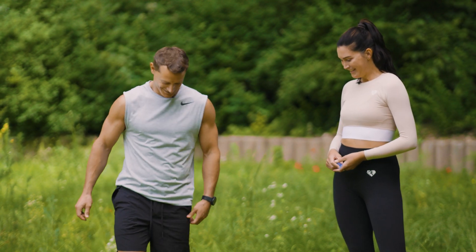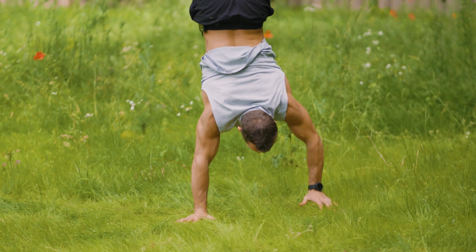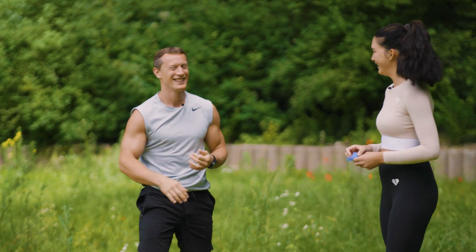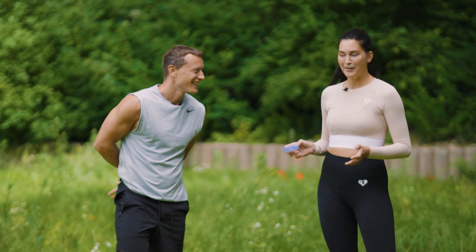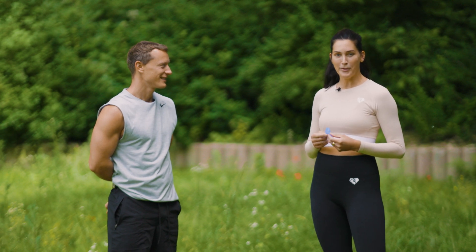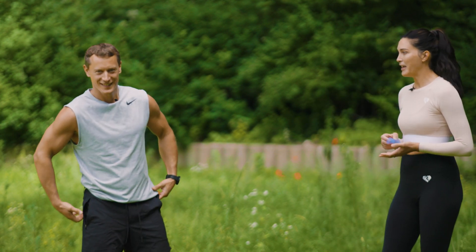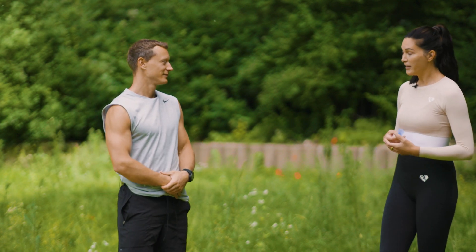Yes, of course. Look at that! So we're not going to teach these things today, but we just want to have a little talk about the Faceformer and its benefits in the sports industry and how it can support your whole stamina and your breathing technique.